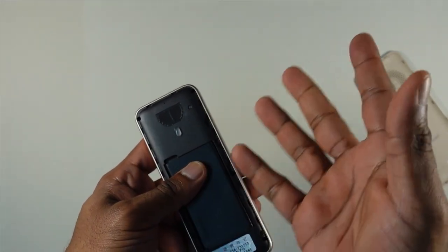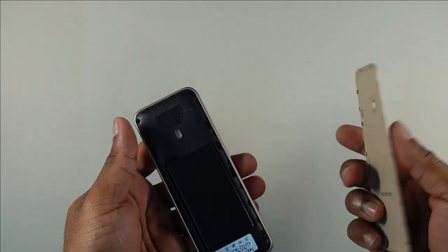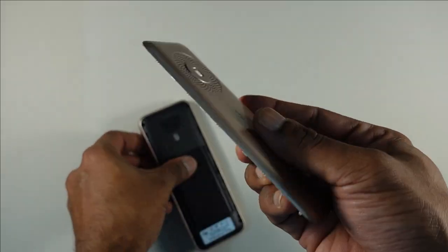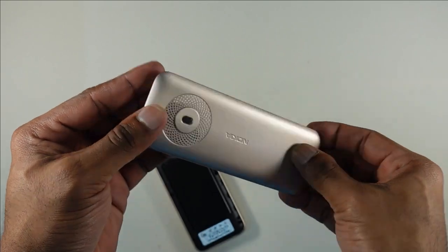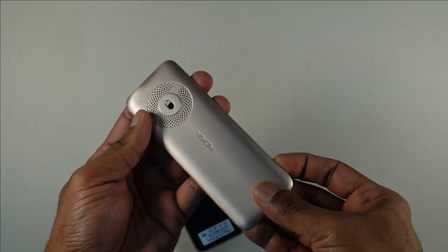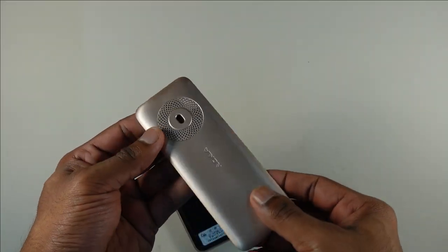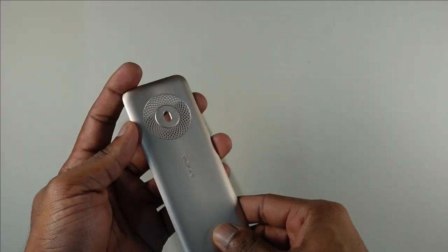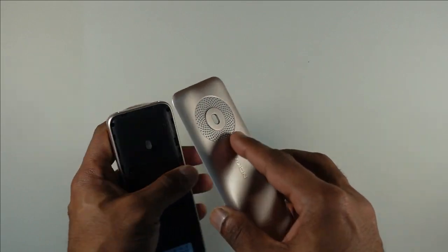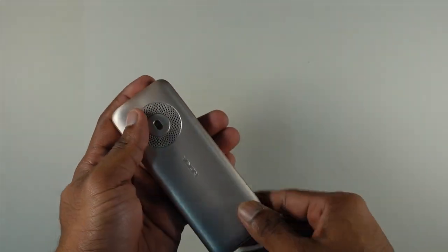There's a rather large speaker and a single LED light at the back. Do note there is no camera here. Take a look at this beautiful and rigid polycarbonate body — the beautiful brown color, really like the design — and it has this beautiful circular grille for the speaker, which really adds to making this device stand apart.